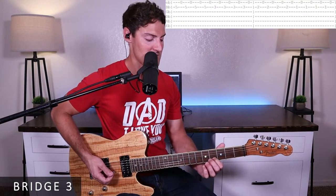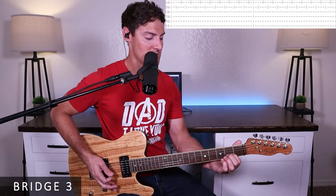We start on the fifth fret of the B string, going back and forth between B and E: one E and the, two E and the. Then slide down to the third fret, same rhythm: three E and the, four E and the. Down to the second fret: one E and the, two E and the. Down to the first fret: three E and the, four E and the. We do that whole riff four times.